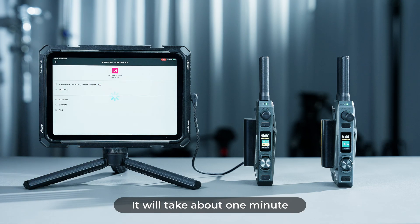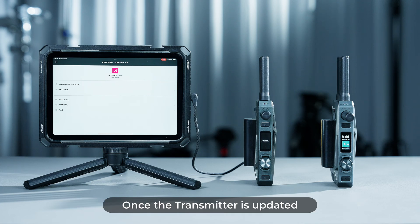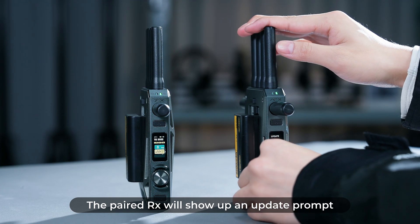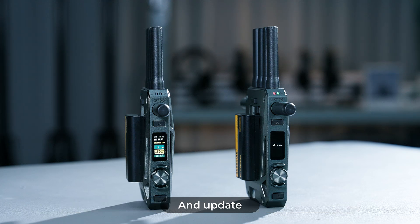It will take about one minute for the device to perform the internal firmware update. Once the transmitter is updated, the paired RX will show an update prompt and will automatically sync the firmware package and update.